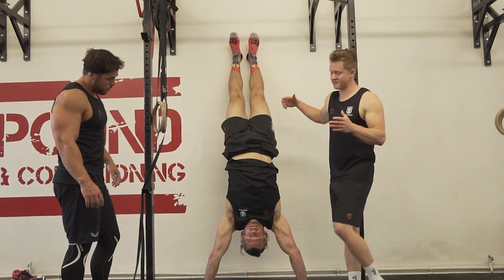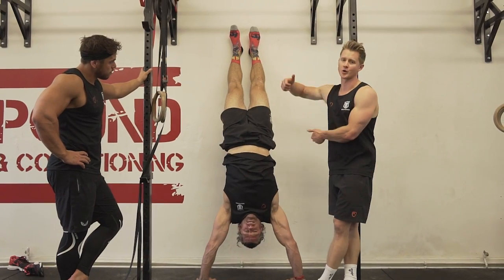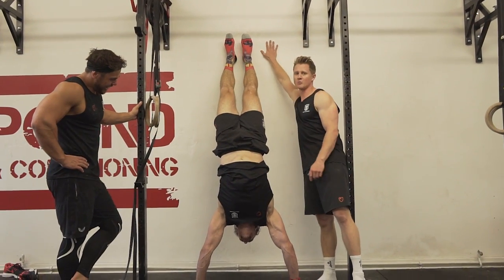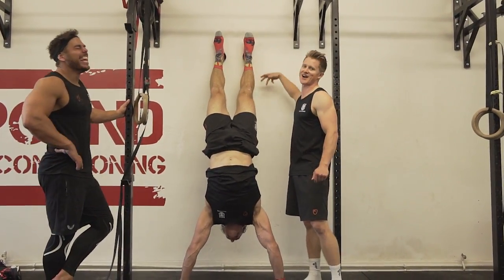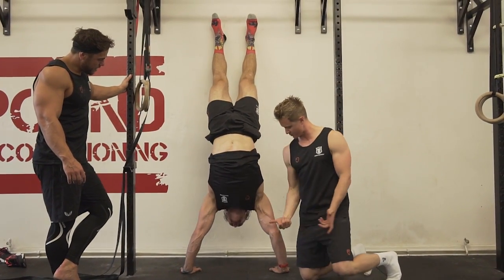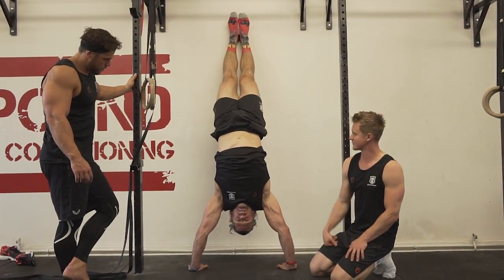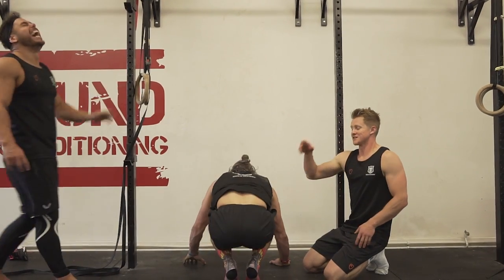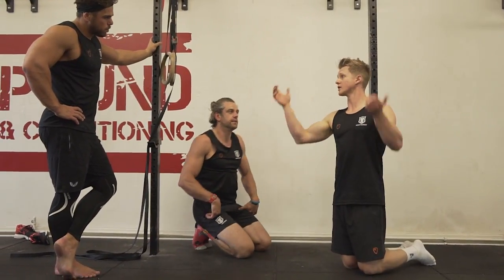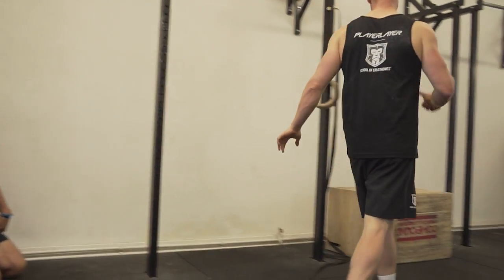We can do handstand wall push-ups, and these are one of the best exercises for shoulder strength, providing you've got decent midsection strength going on — make sure that's looking in good shape before we start loading the body upside down. Jaco's got some distance from the wall with his hands, feet on the wall for support. All we're looking to do is go as low as we can. You can see Jaco's working hard to keep those elbows pointed in as close behind him as he can — what we don't want is those elbows splaying out to the sides, which throws his shoulder into a not very nice position.